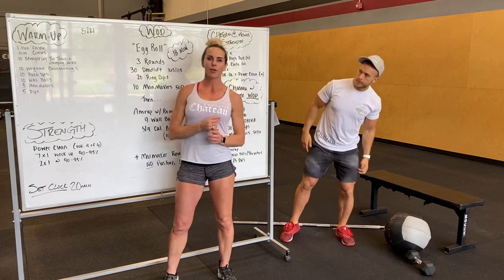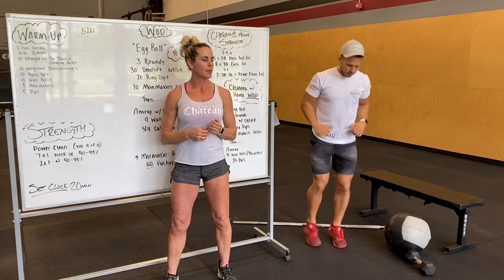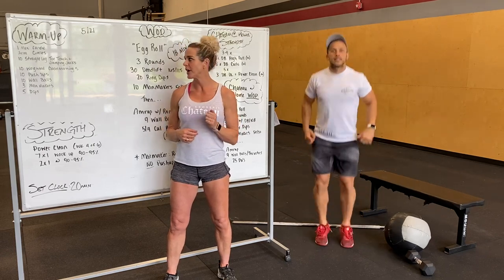The warm-up is going to start with a minute of cardio — your choice: running, hopping, jumping jacks, whatever you want to do there.